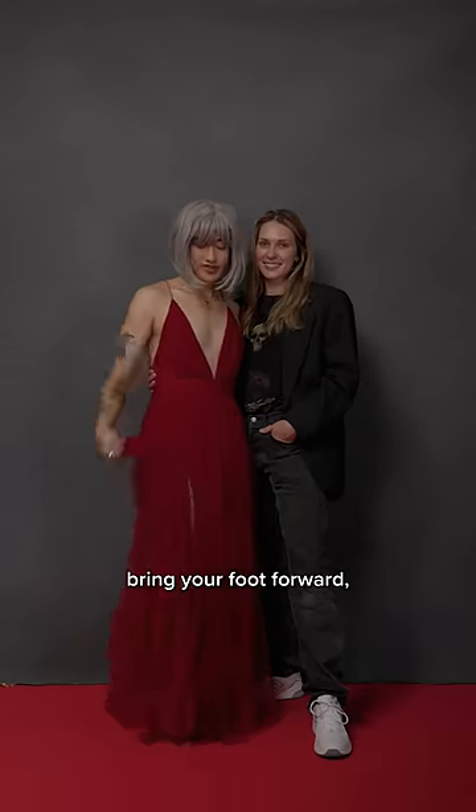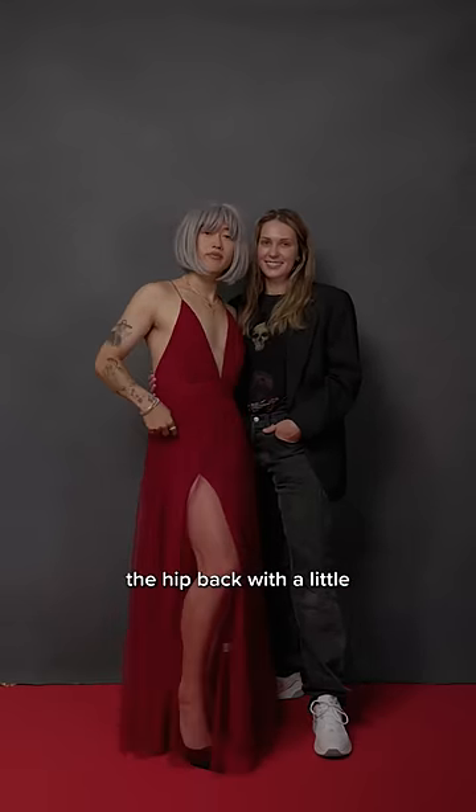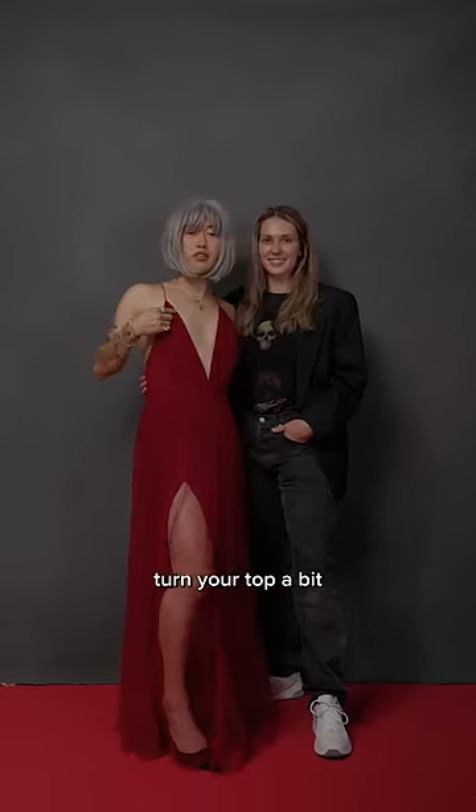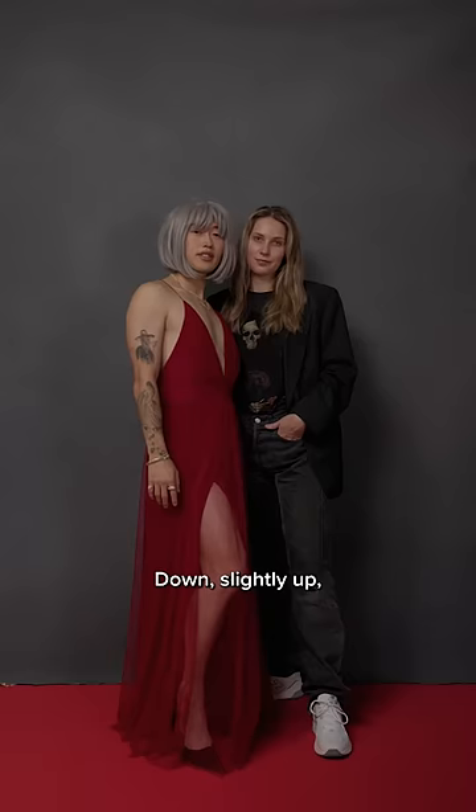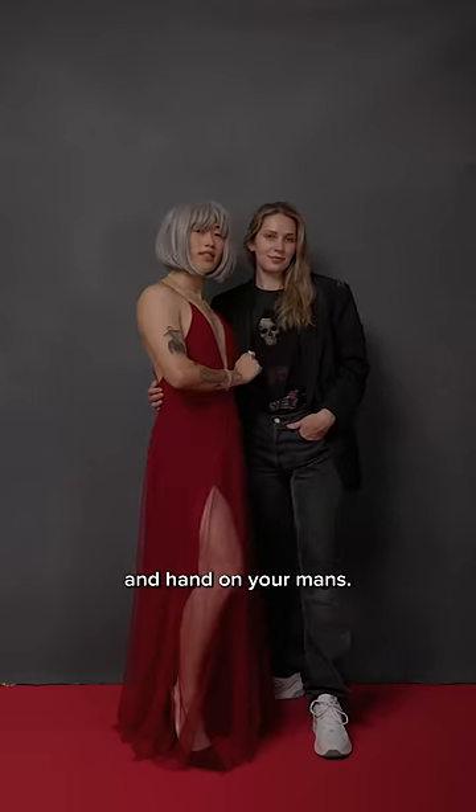Elise, have Jonah bring you in by the waist. Bring your foot forward, knee up, and kick the hip back with a little arch in the back. Turn your top a bit towards the camera, and here are some hand variations depending on your comfort level: down, slightly up, slightly up with a clutch, and hand on your man.